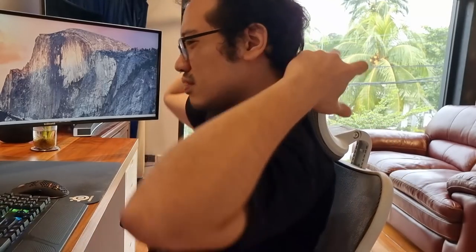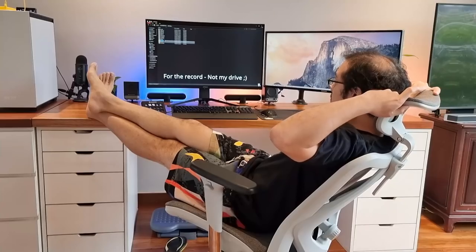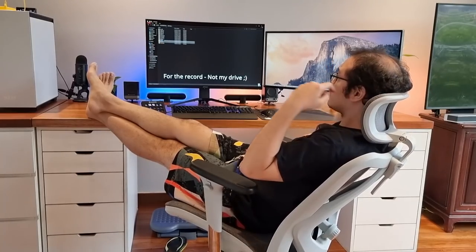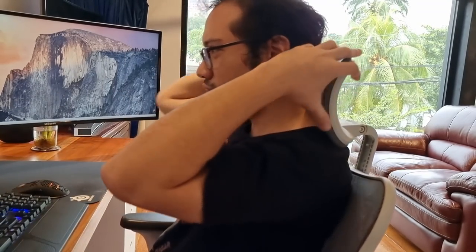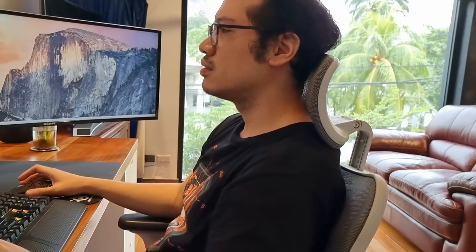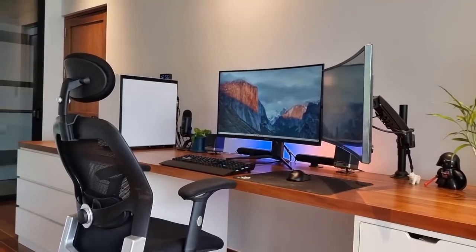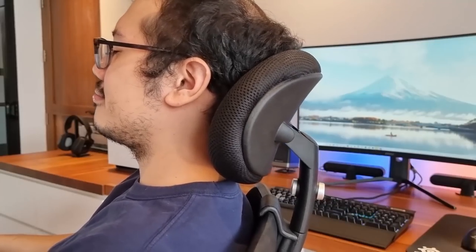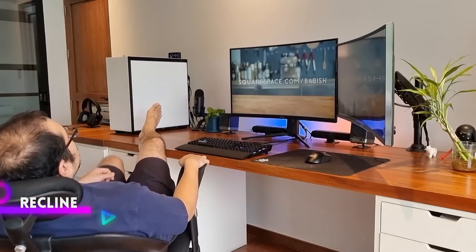The things which make the M57 so appealing are also the things which have me a little concerned. Two weeks have passed and I often find myself still readjusting the headrest to various positions over and over in order to find the ultimate comfy position. Every time I think I've found it, I end up readjusting it again an hour later. Readjusting the headrest all the time isn't something I did with my old ergo chair, which was relatively straightforward when it came to reclining and finding the ultimate comfortable spot.